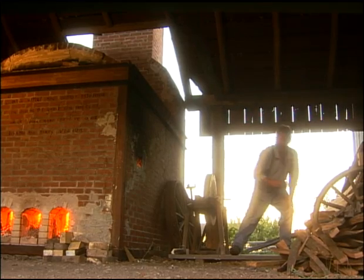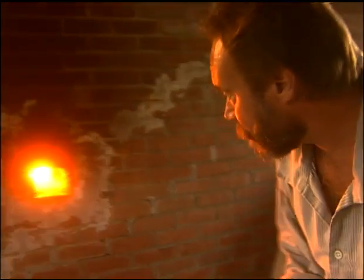Once the kiln's hot enough — we're right around 2,200 degrees — we can start the salting process. Salt glazing was being done in Europe by around 1570, and the technologies and traditions came to this country as people moved into the New World.